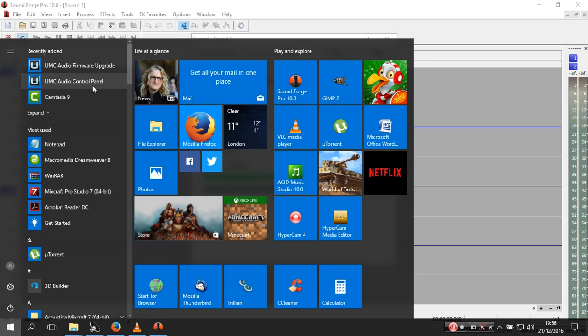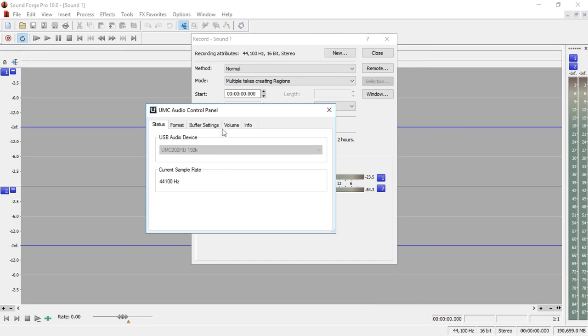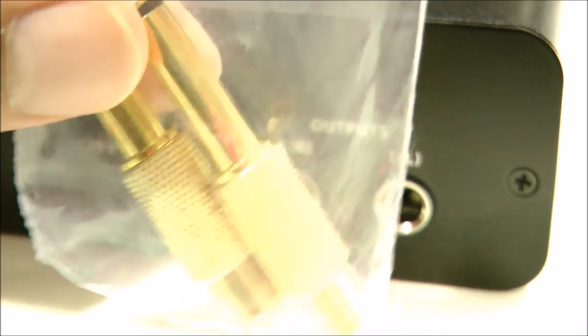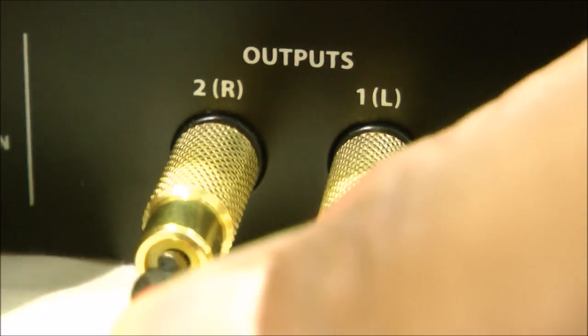Let's take a look at the software — it's not much. There's the control panel. This tells you the status: USB audio device, current sample rate, format — two channels, 24 bits — buffer settings, USB streaming mode: safe, and ASIO buffer: auto. There's a volume control for the input — if you change this, the sound in my headphones doesn't go up and down, but the recorded volume that you just heard does. So that's the input volume. And this is the output volume for the left and right output on the back of the device, so you can send this to some speakers or to a stereo if you want to output to a different device.